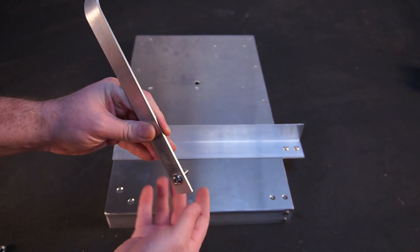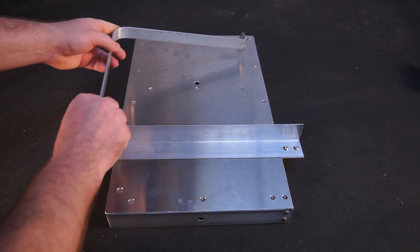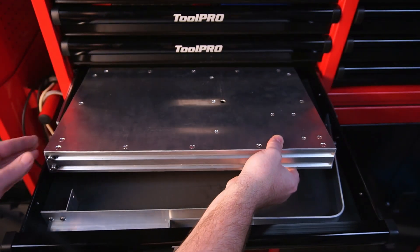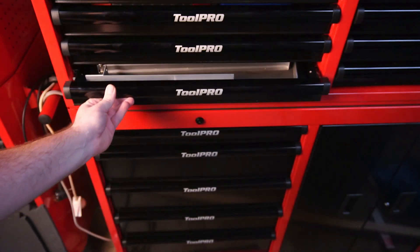When it comes time to put the hot wire cutter into storage, the tension arm is easily removed with only one bolt. The slim design means it can even fit into a shallow tool chest drawer for easy storage.